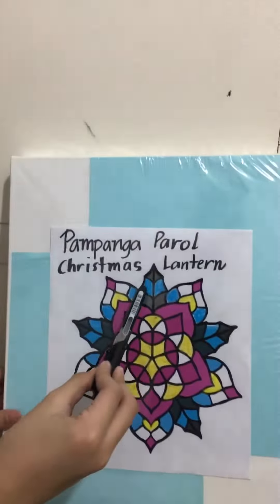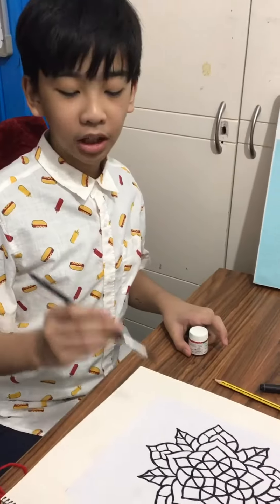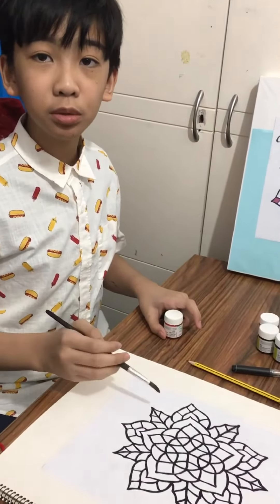Okay, let's start outlining the Pampanga Parol Christmas lantern. First, we have to sketch the outline of the Pampanga Parol Christmas lantern on Oslo paper. And now I am done outlining the Pampanga Parol Christmas lantern.